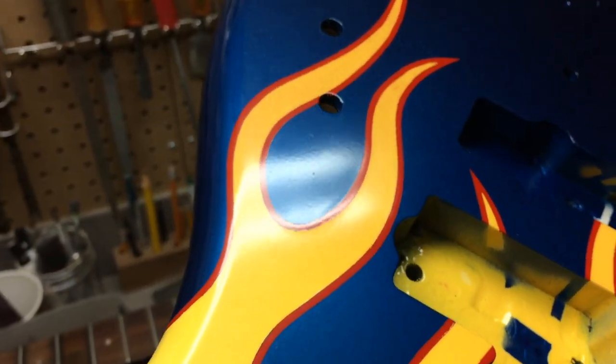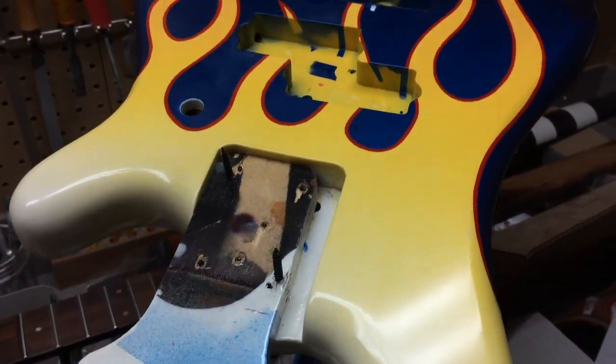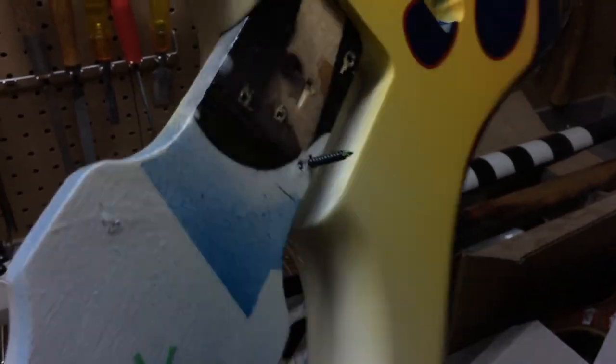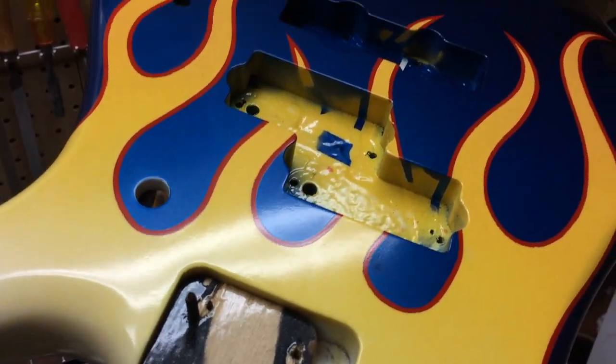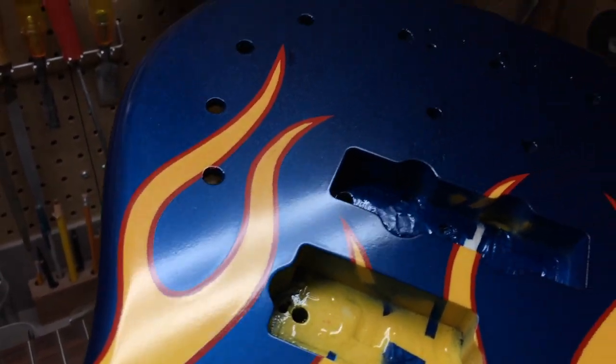I was extremely lucky it was 18 degrees in November so I could go out and clear coat this, because originally I wasn't going to touch this body — I was going to leave it the way it was and not do a paint job. But then late summer, early fall, I decided, yeah, let's strip this thing and do a custom flame job. A tough job. A time-consuming job — with all the colors, all that taping, and 5 coats of clear. I did it. I got it done.